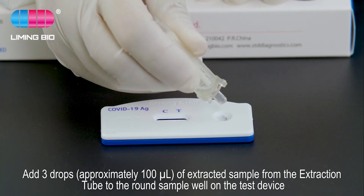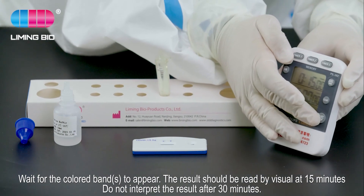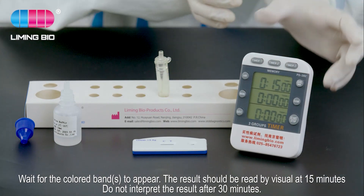Wait for the colored bands to appear. The results should be read visually at 15 minutes. Do not interpret the results after 30 minutes.